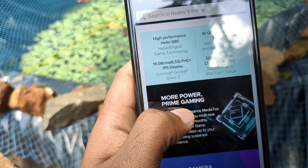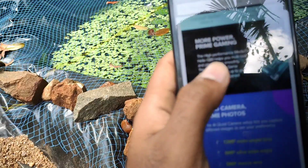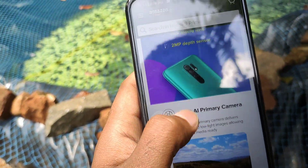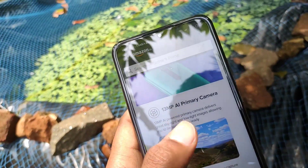The Helio G80 is a gaming processor. It offers medium performance. It's a gaming phone in general — it's decent for medium-level games but not extremely smooth for very demanding games.